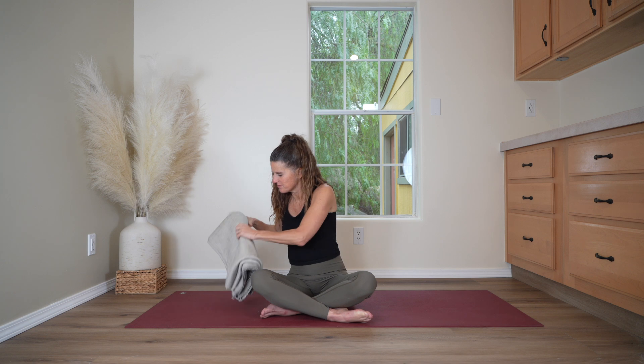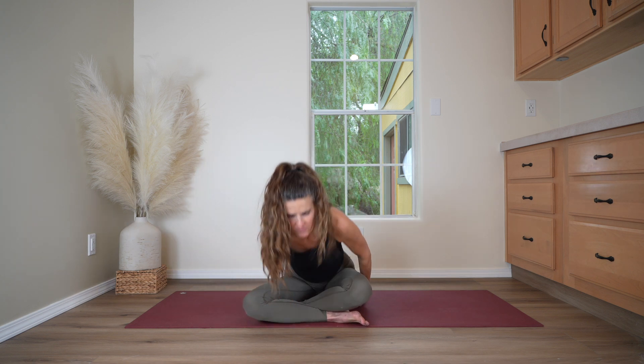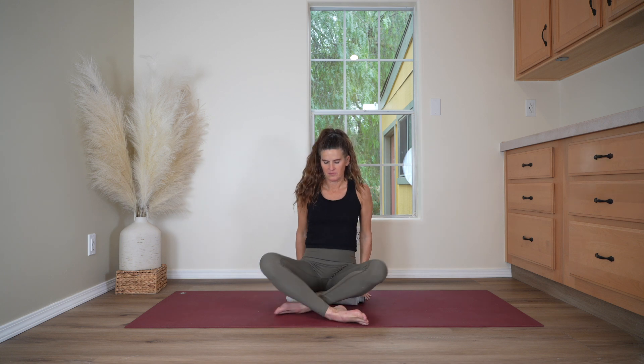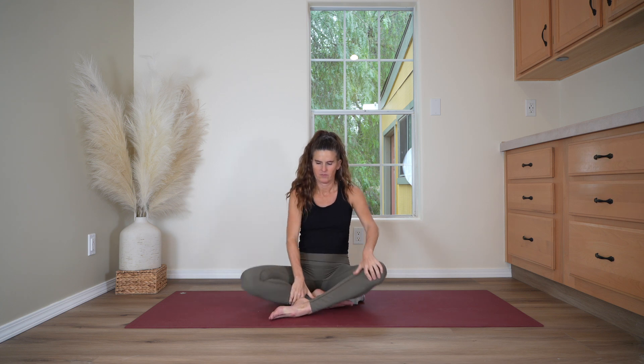To begin, come into a comfortable cross-legged sitting position with your spine lifted up, nice and tall. You may want to sit on top of a cushion or a folded blanket to make this more comfortable.